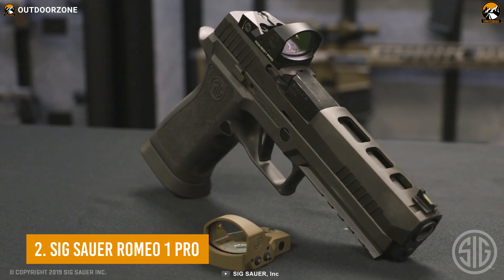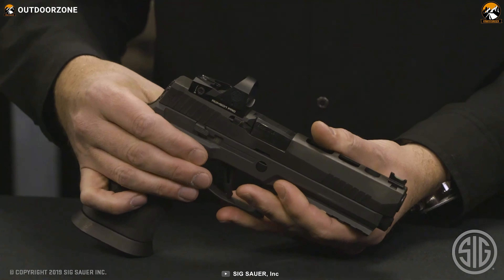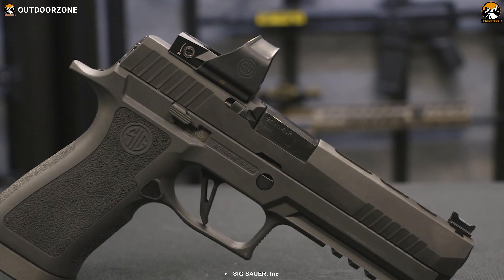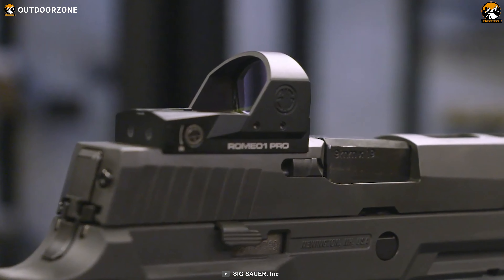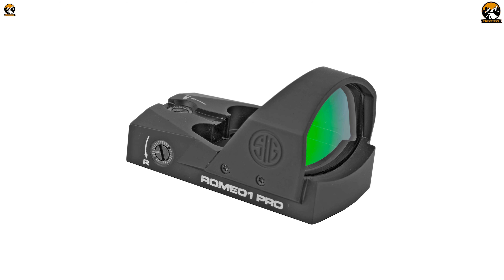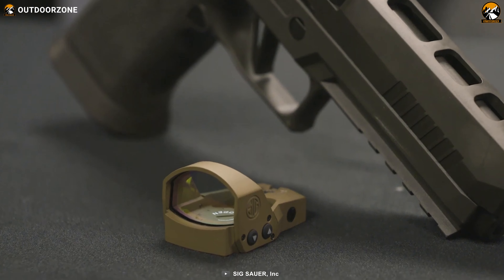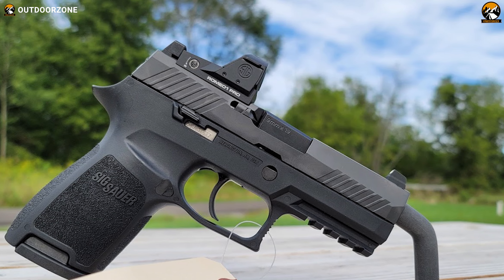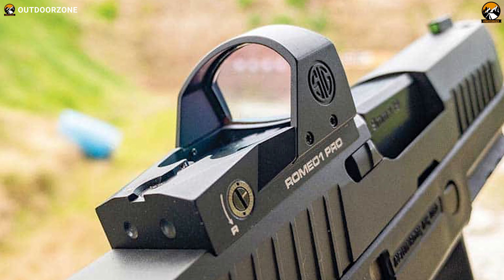Upgrade your modern semi-automatic pistol with the Sig Sauer Romeo 1 Pro, an ideal red dot reflex sight with a much clearer view without any distortion. This top-of-the-line red dot sight has an aircraft-grade CNC aluminum housing for lifelong toughness, plus a ruggedized protective steel shroud for even more durability. Being an IPX7 rated red dot sight, it also gives you proper waterproofing of up to 1 meter. The 30mm lens features Lens Armor technology, an abrasion-resistant coating, and the Lens Shield technology provides a proprietary mil-spec oleophobic coating, making it capable of repelling water, oil, and gunk to keep your sight clear.